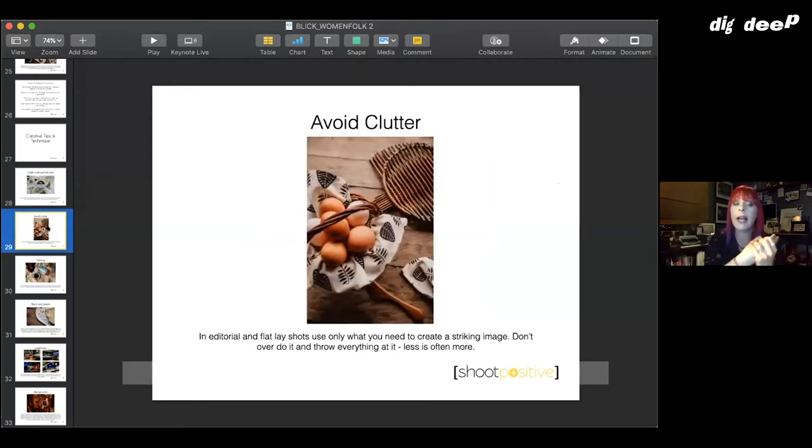You want to avoid clutter — don't throw everything at it. Getting a few bits and pieces in is a good idea. For this craft shoot we were trying to show off napkins and wicker wear; on their own they looked a little lost on a wooden background, so we added the little eggs in the basket, all arranged to face a certain way, showing off textures and lovely soft colors. That was all the image needed — we left everything else out.